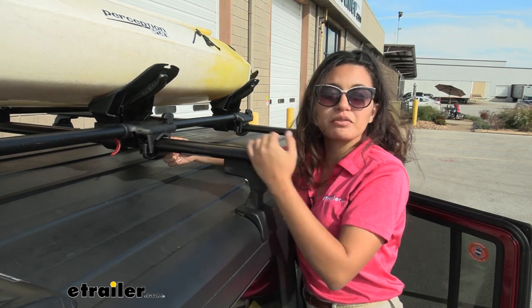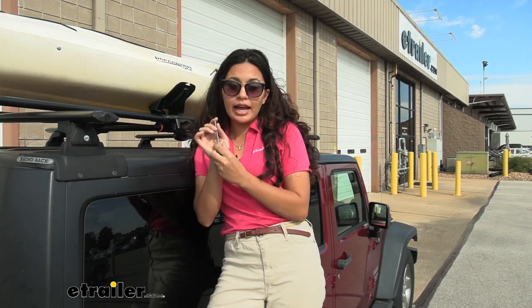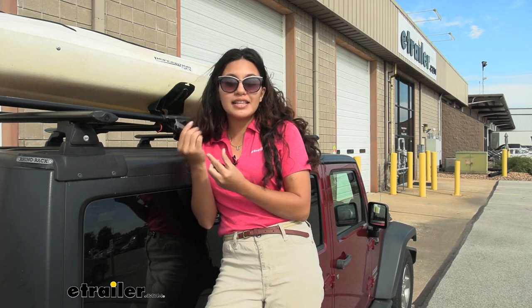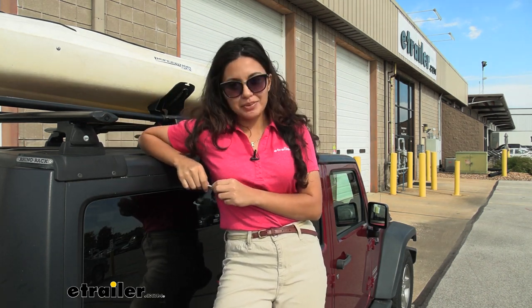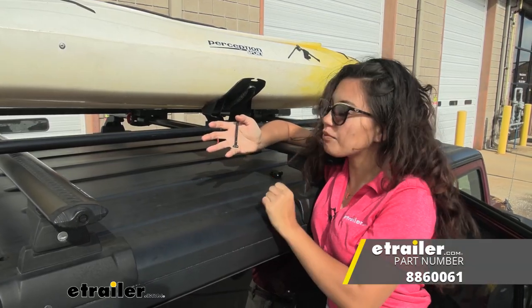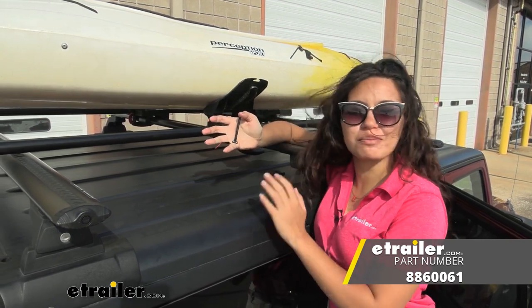That's it for the replacement of your bolt. This is a direct replacement if you broke, damaged, or lost your current t-bolt. Or if you only have the shorter version, this is a great upgrade for using your mounting clamp with aero crossbars. That was a look at the replacement t-bolt set for your Yakima universal jaw clamps here at etrailer. My name is Evangeline and I hope this helped you out.